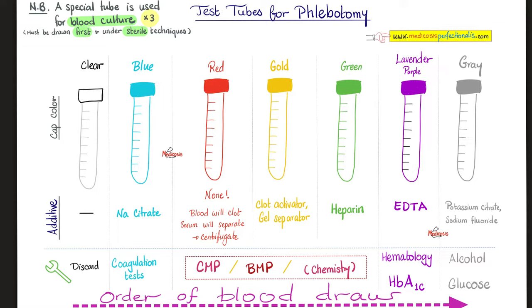Next, the light blue top tube. What does it have? Sodium citrate. Why do we use it? Coagulation studies — such as if you suspect that the patient has hemophilia, or von Willebrand disease, or others.